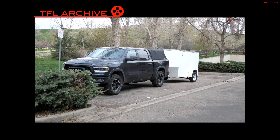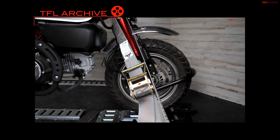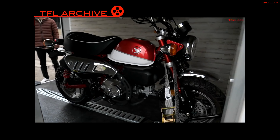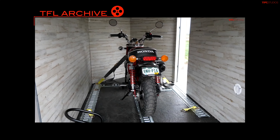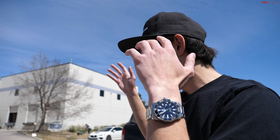A long time ago, pretty close to when we first started up TFL Bike, I did a full video on my trailer, which at the time was a 5x8 enclosed V-nose trailer that I kind of converted to a little toy hauler to transport two motorcycles. And I got super sick of that trailer. It was heavy — as heavy as a 5x8 trailer can be — and it wasn't easy to move around and I was sick of the walls.